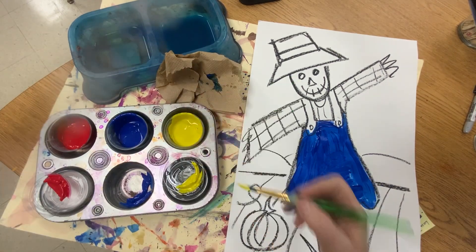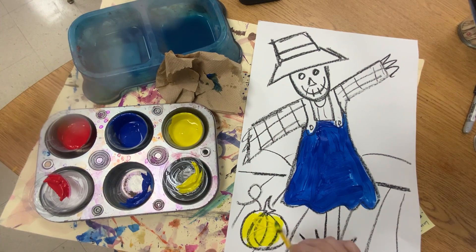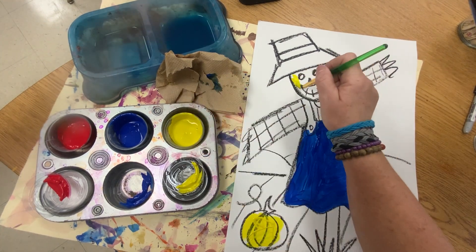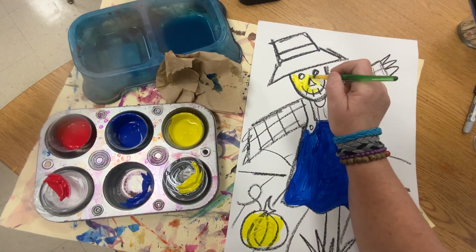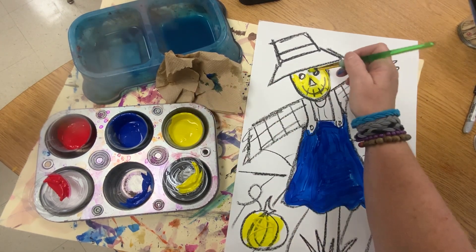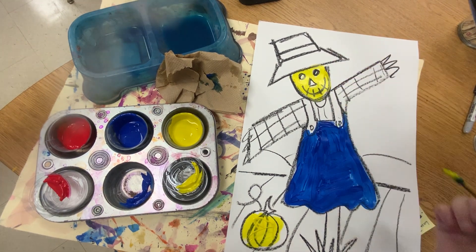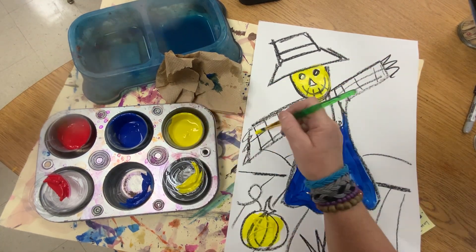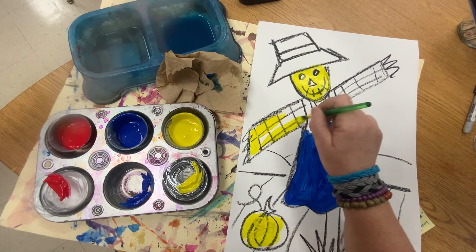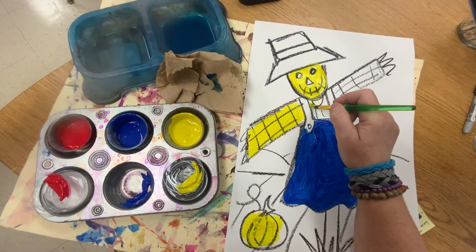Now I'm going to start doing some double loading — actually I'm just going to put down some yellow and make orange. I'm going to make the face orange too because I think that would be super cute. You can leave areas white just by not painting them. I'm also going to paint this yellow — I think this shirt will be yellow.